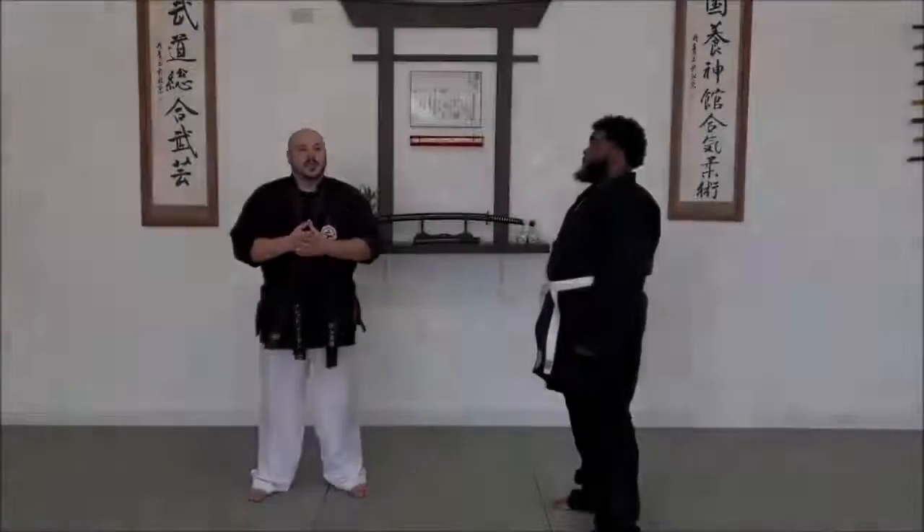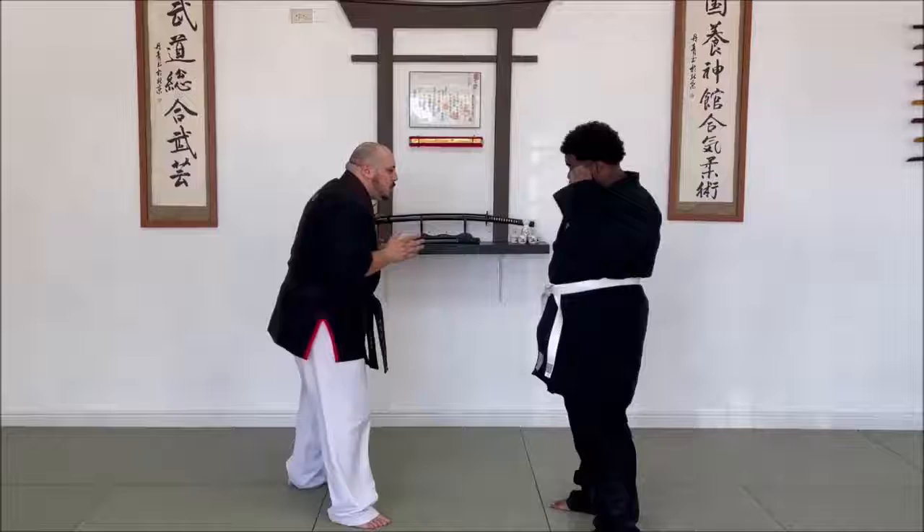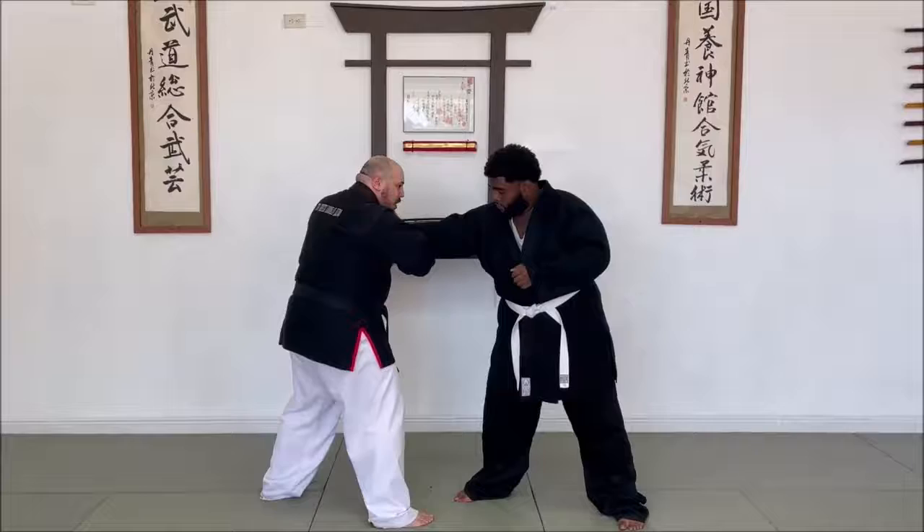We're going to work on a follow-up to a failed grip break. So we're moving around, he grabs my lapel with a solid grip. I'm going to grab the sleeve, grab my own lapel, step back to rip it off — but let's say it doesn't go.